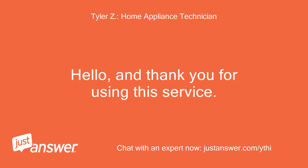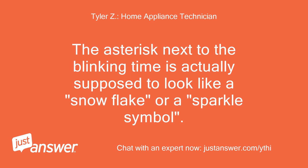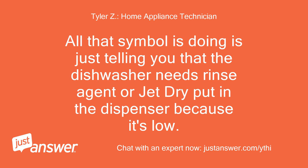Hello, and thank you for using this service. I'll be helping you with your problem today. The asterisk next to the blinking time is actually supposed to look like a snowflake or a sparkle symbol. All that symbol is doing is telling you that the dishwasher needs rinse agent or jet dry put in the dispenser because it's low.